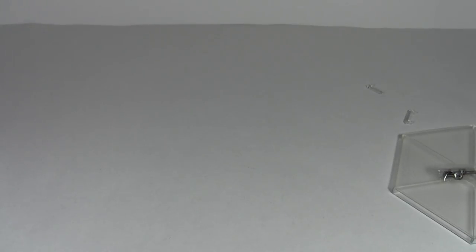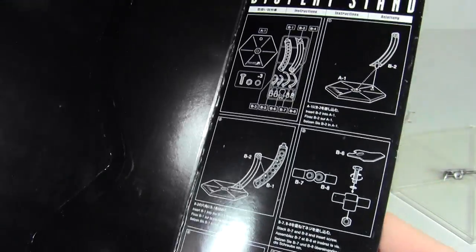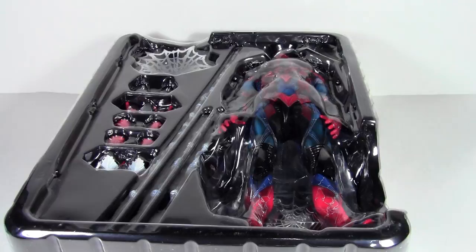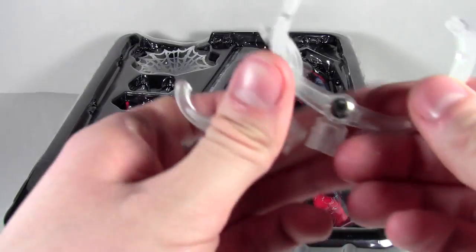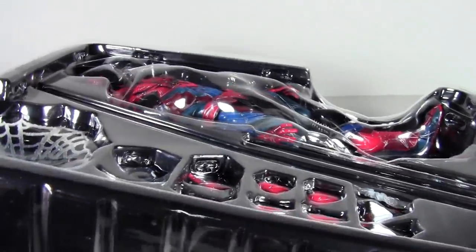For now I'm going to assemble the stand using the instructions in the back of the box. There are directions for all of that. After a significant amount of time assembling the stand and the pieces — including these little claws — and trying to figure out those not-great instructions, we're finally getting the actual figure itself out of its clamshell.